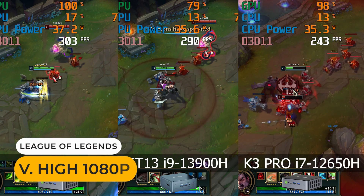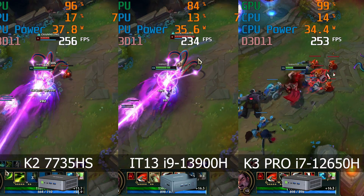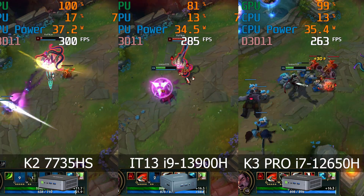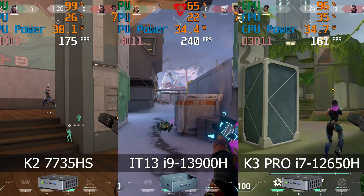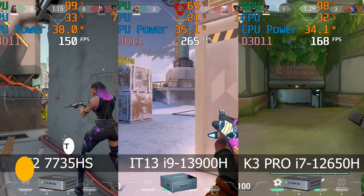In League of Legends, the IT13 holds up pretty well. It's a bit behind the AMD mini. Valorant is a CPU-heavy title, and the IT13 manages to come out on top, sometimes going above 200 FPS.